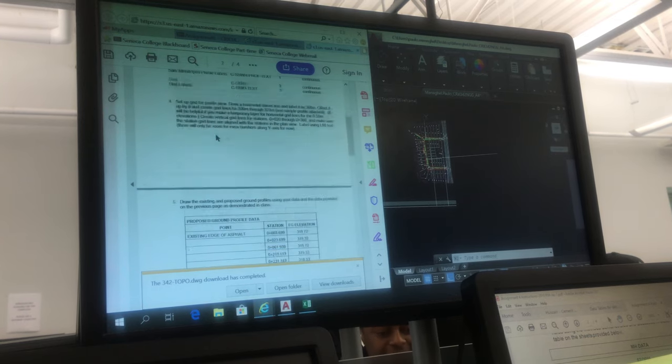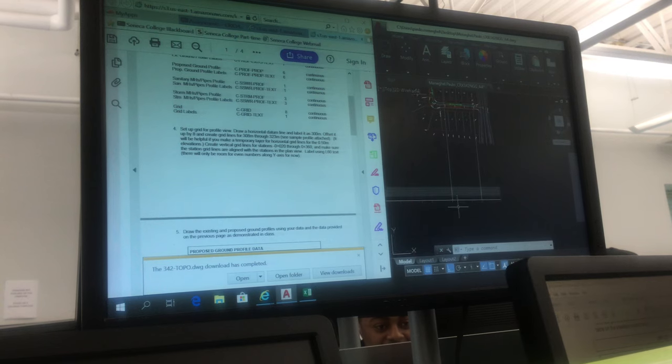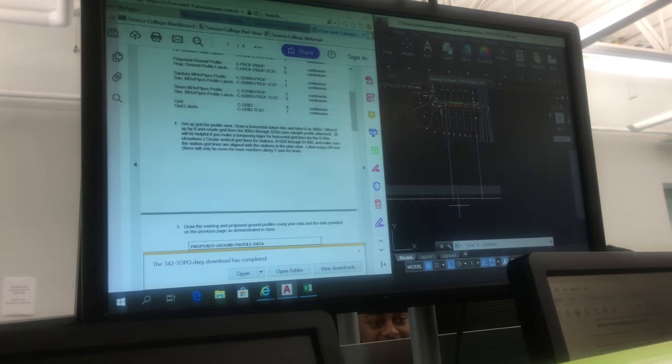So my contour points and my proposed points, I just put my...